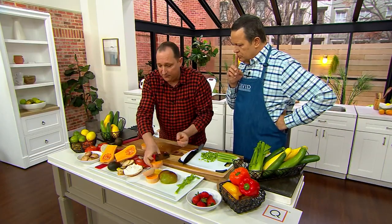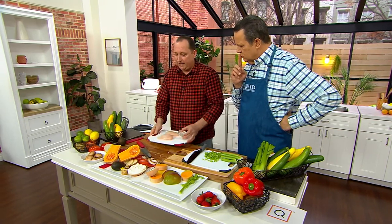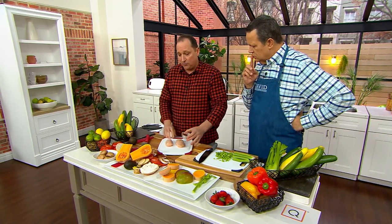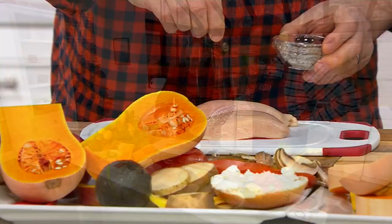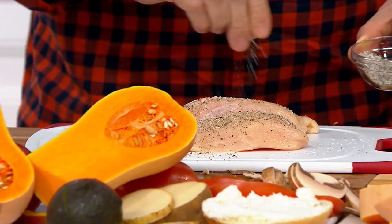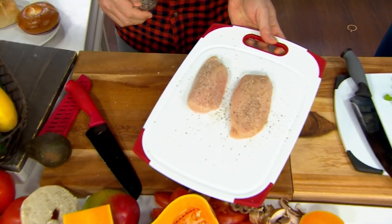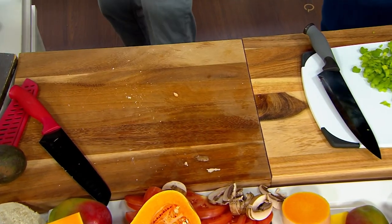Last but not least, let's not forget the cutting board. We should always have an extra cutting board — even if you have butcher blocks — because if you have raw chicken and cooked chicken, you need a dedicated surface. You can season food right on it, and the best part is you don't contaminate your butcher block underneath. This cutting board goes right into the dishwasher to clean it. The knives, however, we want you to hand wash.